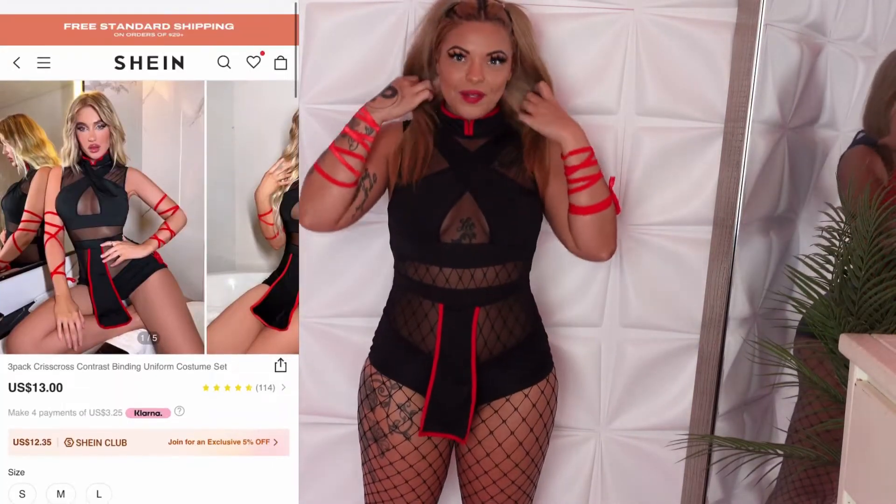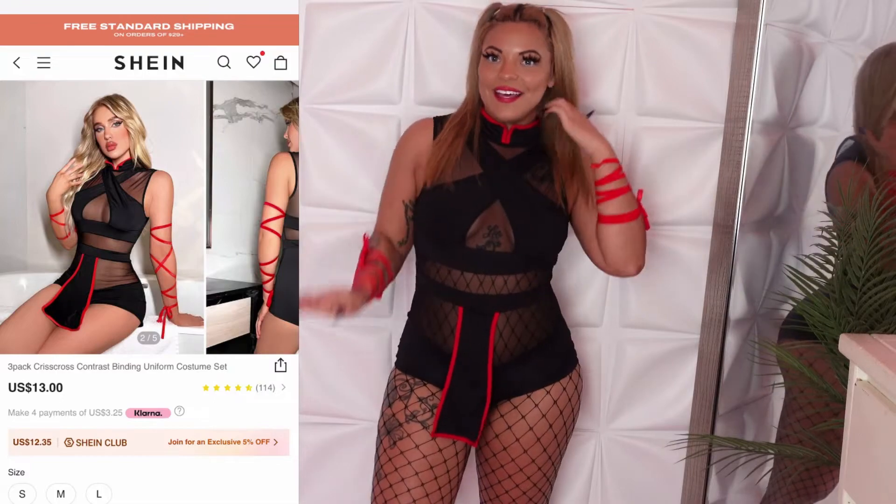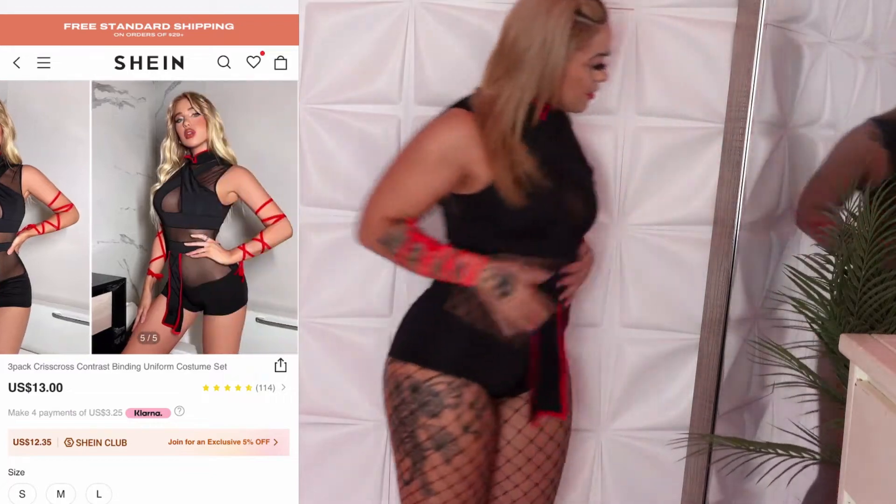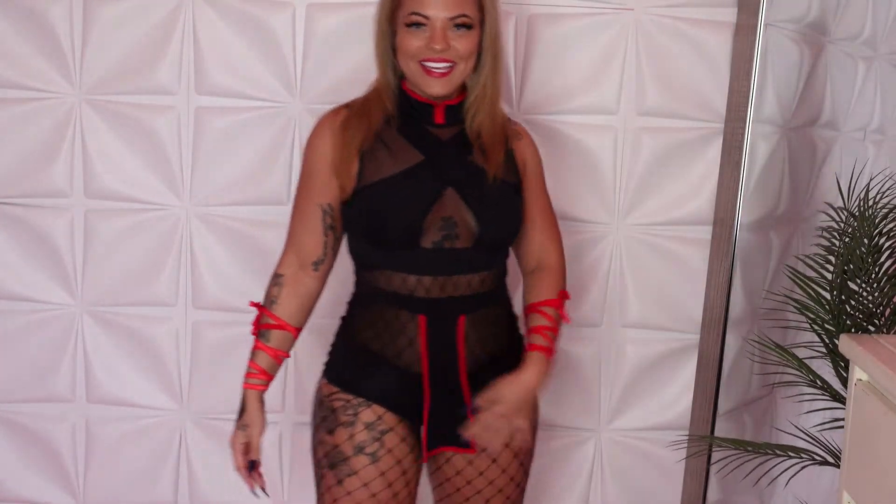I paired these fishnets with it because I bought them and hadn't tried them on yet — I could have worn them with the maid outfit too. Super freaking cute. I actually should have got some red fishnets to go with this. It comes with a cute little collar and two straps that you can move and adjust. We love this — 10 out of 10.